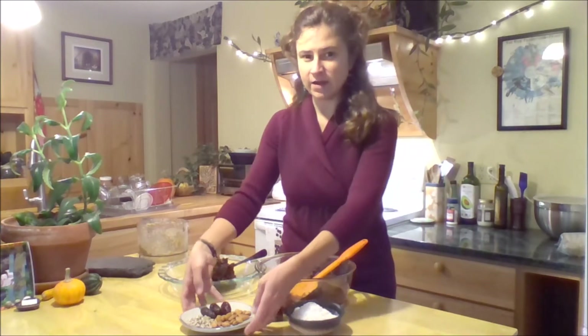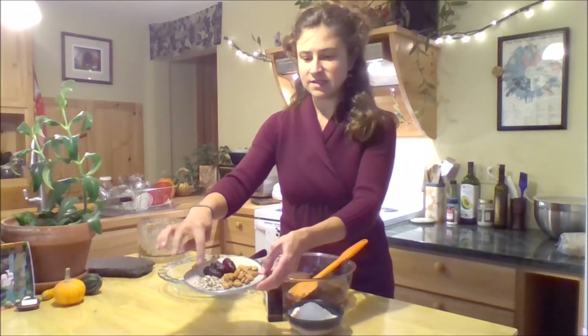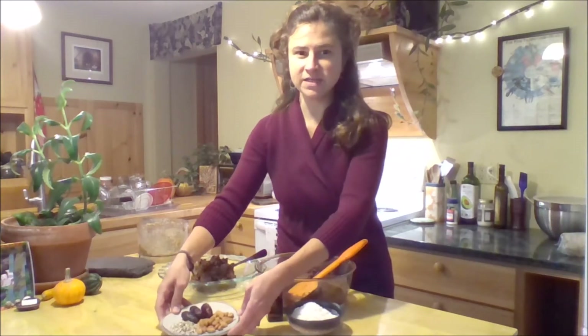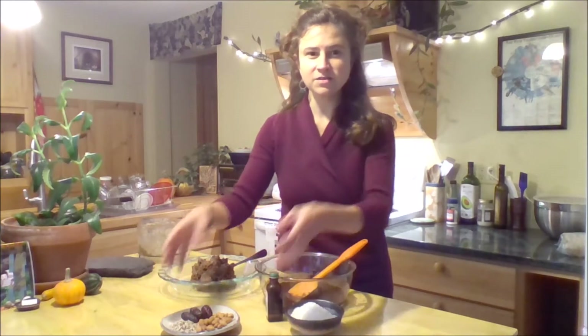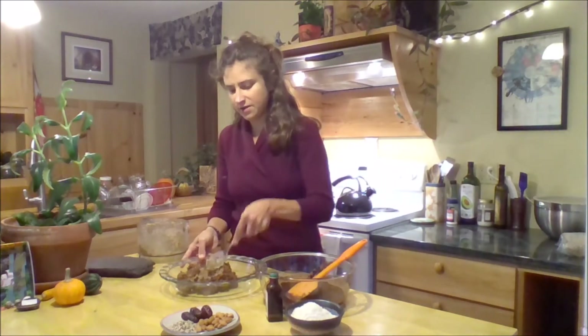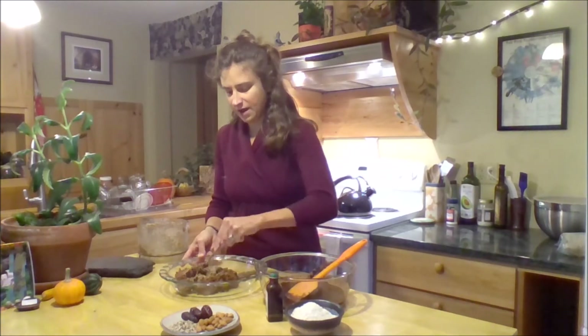The crust is just made out of these three ingredients: dates, sunflower seeds, and almonds — protein and sweetness. Just make sure you take the pits out of your dates and put them in your food processor with the sunflower seeds and almonds. Blend everything together and you'll have this delicious crust. I just spread it right out into the bottom of a pie plate after I've blended it.